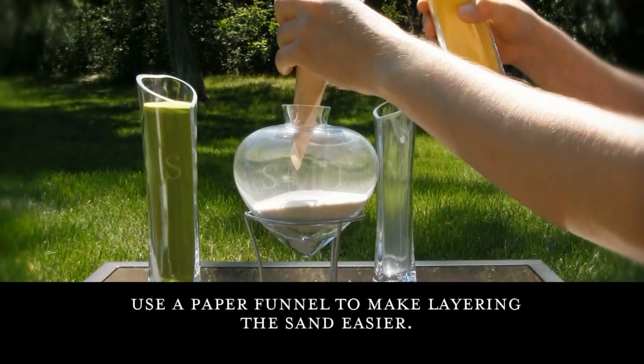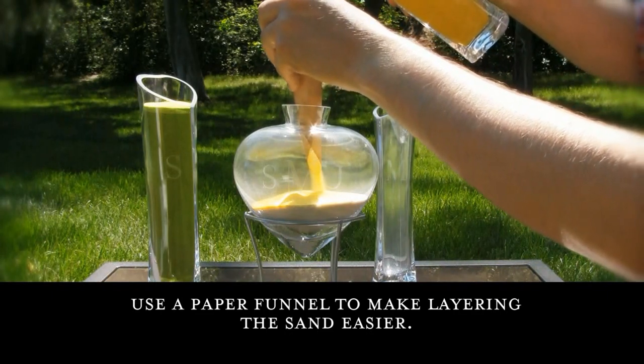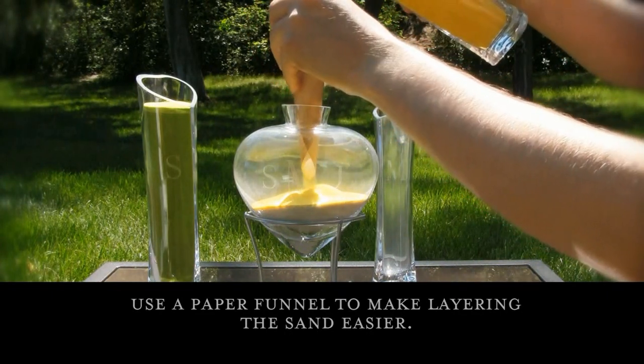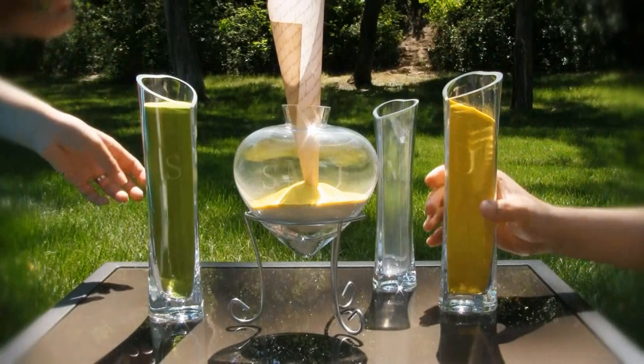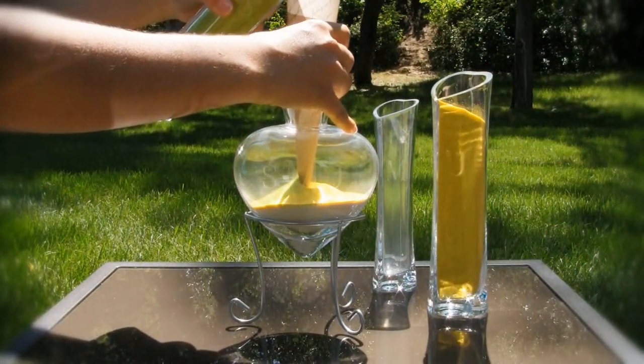The groom will begin by pouring a portion of his coloured sand into the central bottle. The bride will follow by pouring a portion of her coloured sand into the central bottle, creating a layered effect.